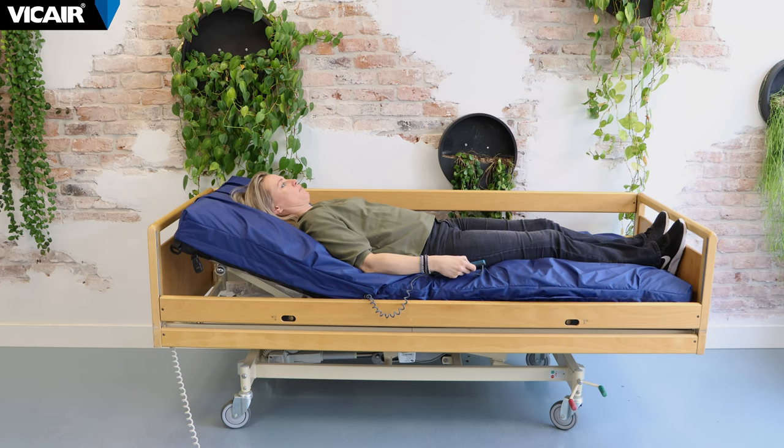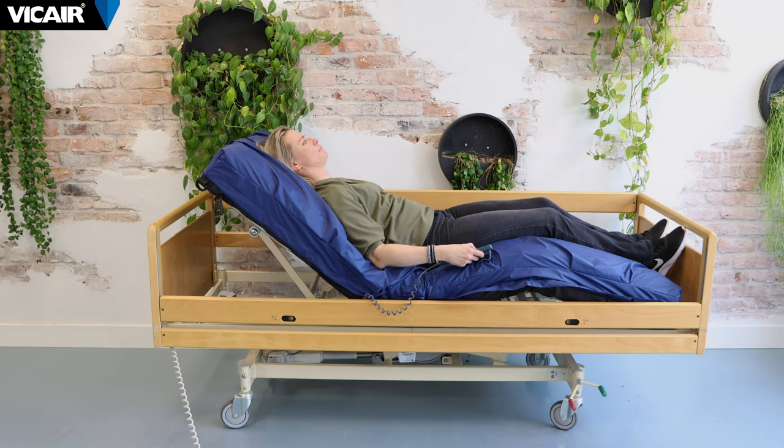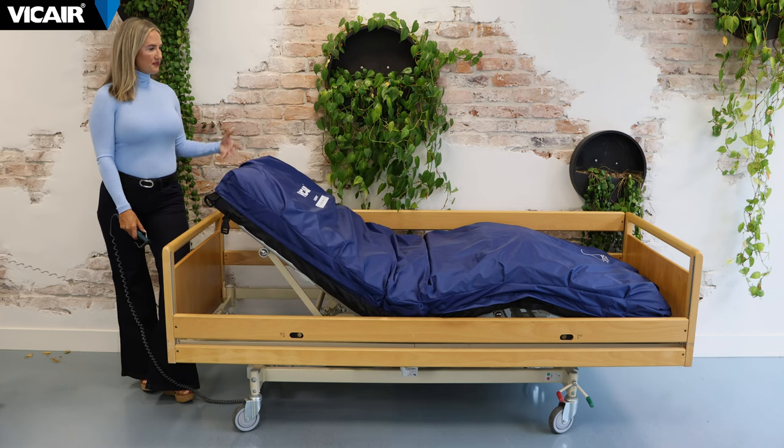When using an electric powered bed with its multiple positions, the low friction inner cover minimizes shear forces. In addition, the mattress maintains contact with the bed without shifting.